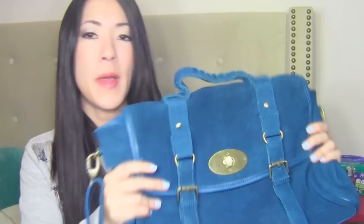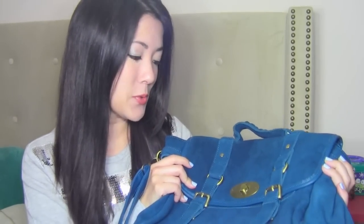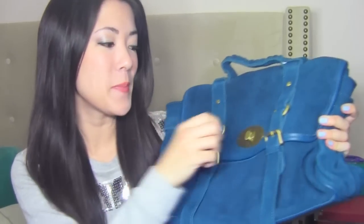Bag Ink was nice enough to send me this bag for review, and they're also going to be giving away this same bag to one of you guys. So I thought that was pretty cool. So let me show you guys this bag a little bit.